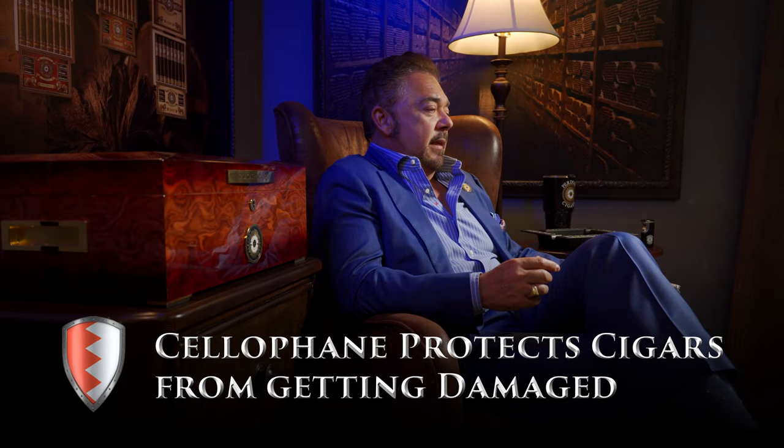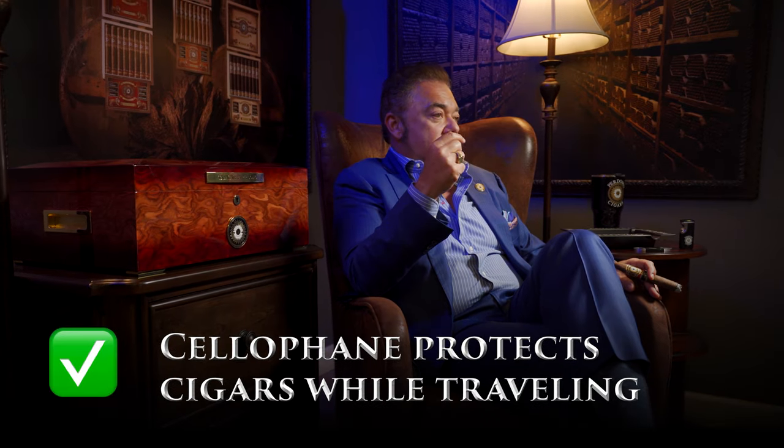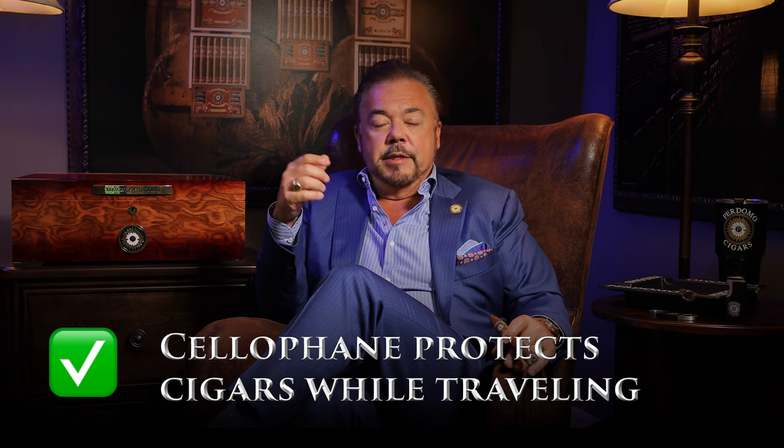It also protects against drops and breakage. How about somebody squeezing the cigars with their fingertips? The cellophane is also going to assist and help in having less cracks, or no cracks on the cigars for that matter. Also, what I like about cellophane — it's great for travel and it resists tears and rips into the wrappers.